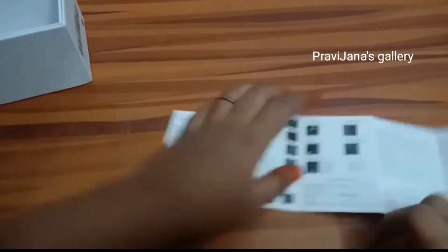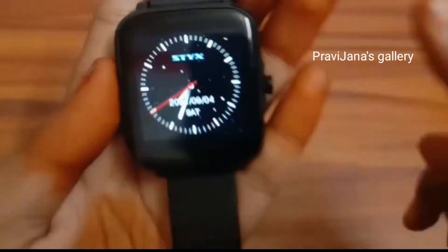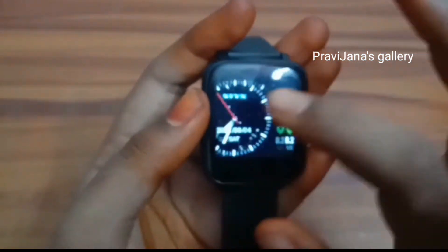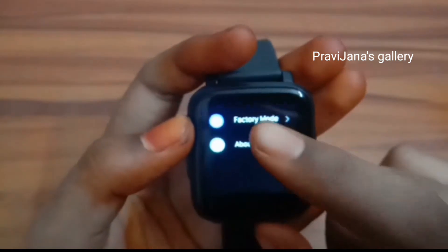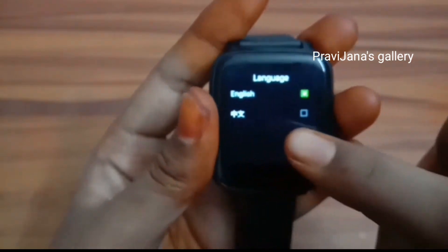We have to download the app. We have to download the sports app. Features include heart rate, blood pressure, temperature, blood oxygen, music, remote camera, phone, and settings.